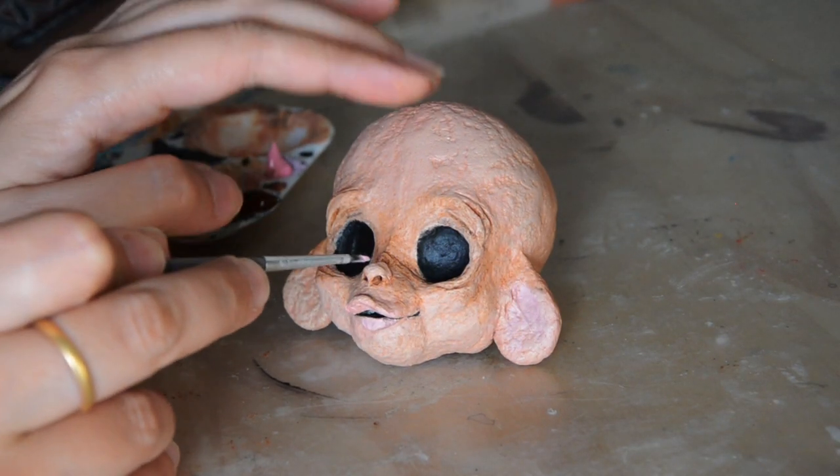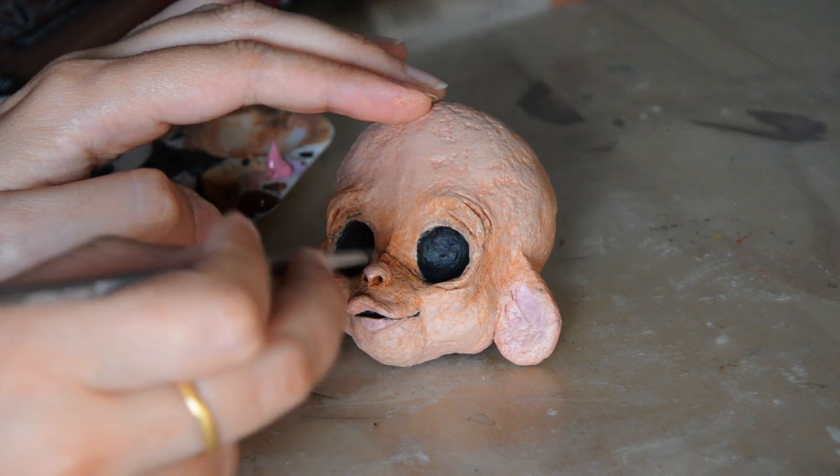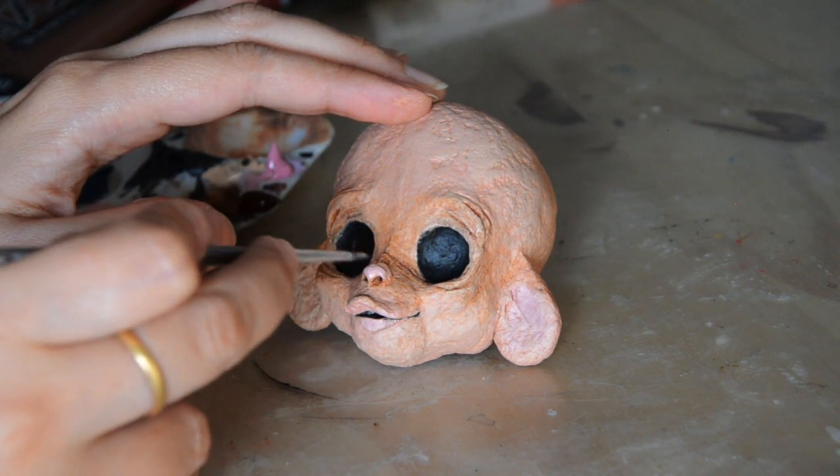Then I painted with acrylics — I paint all my sculptures always with acrylics. The main difference is that I didn't varnish Travis. With polymer clay the paint can very easily come off, but with Papier Mâché it's paper so it kind of absorbs the paint really nicely. I didn't varnish it because it felt wrong. I'm no expert at all on this material — it's the first time I used it.